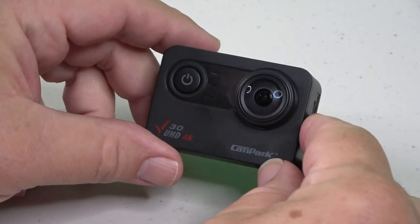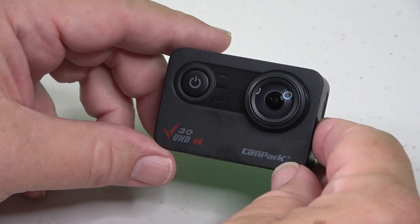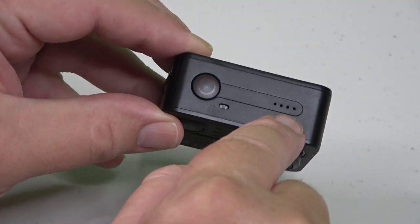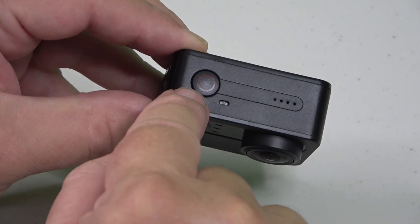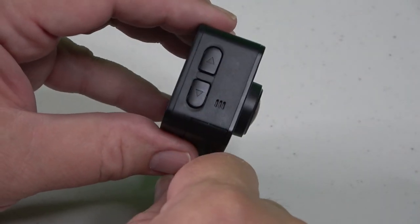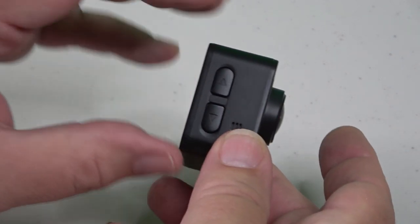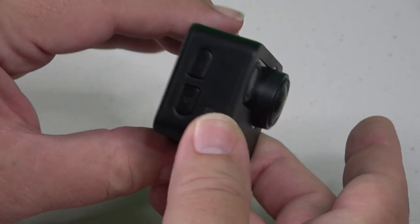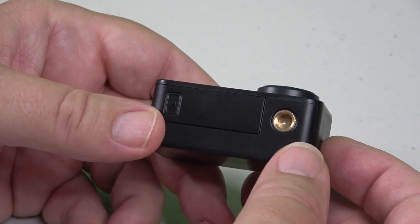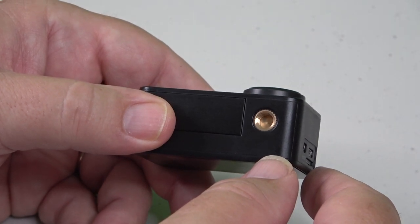Looking at the camera, the front face has the lens and the on/off button, and those three little slots are for the speaker. At the top, there's the microphone and a select button or shutter trigger for starting/stopping recording or taking pictures. On one side there are up and down buttons to maneuver through menus — useful when in the underwater case. On the bottom is the battery door, and there's a quarter-20 socket to mount on a tripod. You'll need to reset the date and time when you pull the battery.